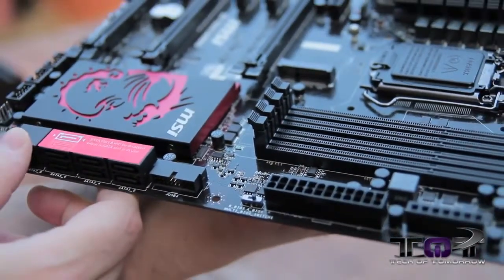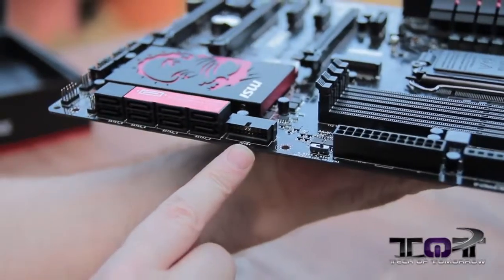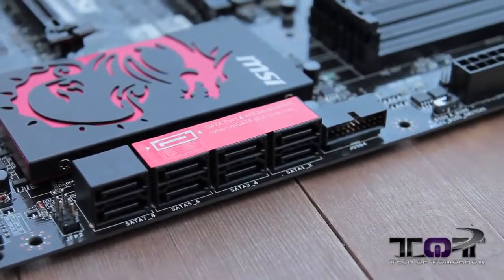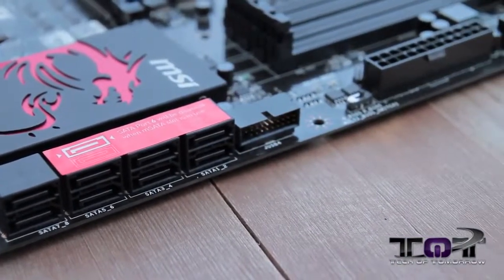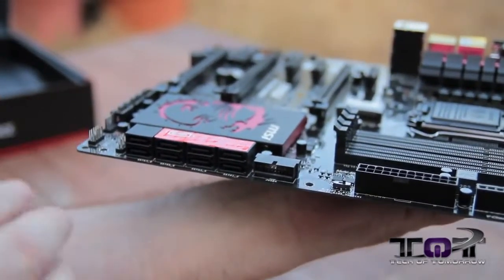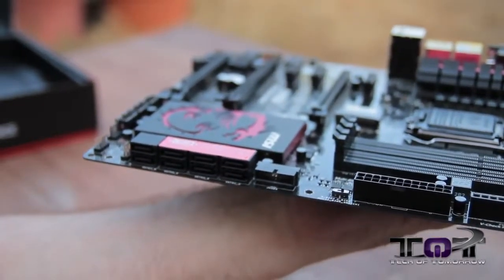Here on the side we have a USB 3.0 connector. And then over here we have all of our SATA connectors. There are two different types of controllers on here — the ASMedia and the Intel. The Intel supports up to six, the other is by ASMedia. So these are all Intel, and this one right here is ASMedia.